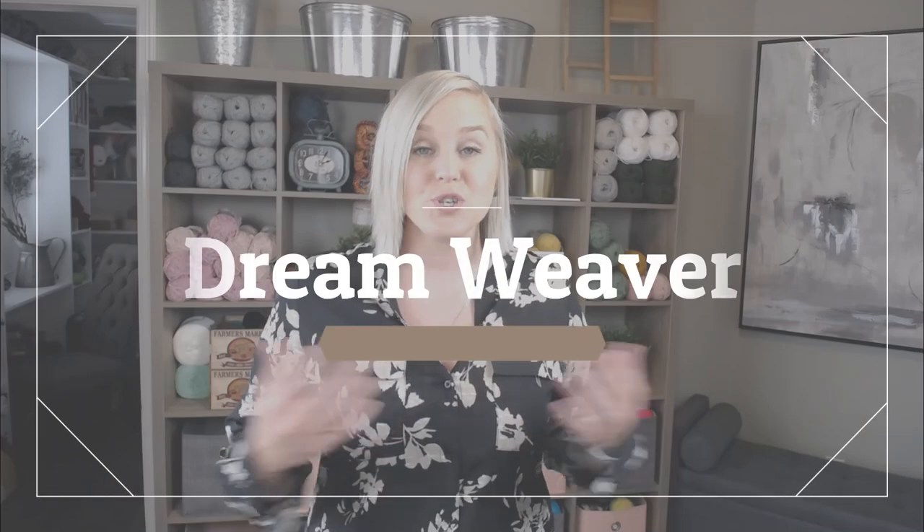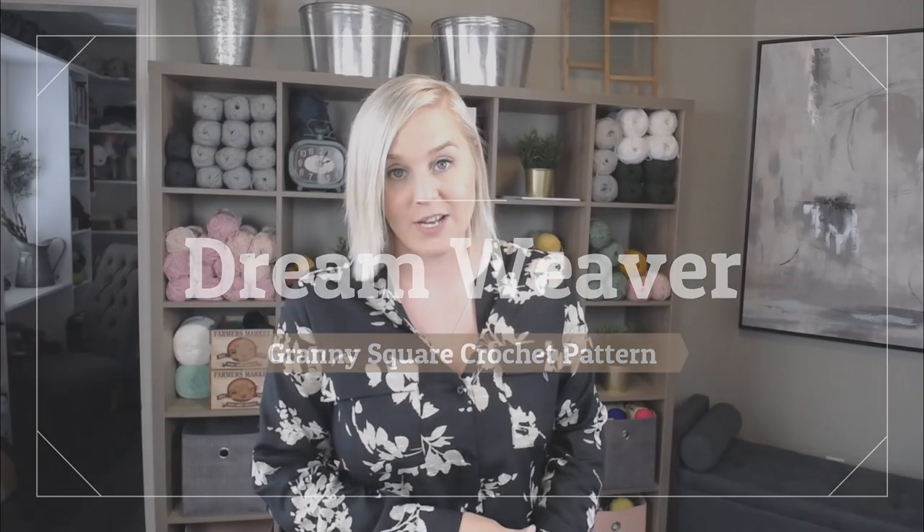Hi guys, welcome back to my channel. My name is Tiffany Hanson. Thank you so much for joining me today. In this video, I'm going to be showing you how to make the Dream Weaver Granny Square.